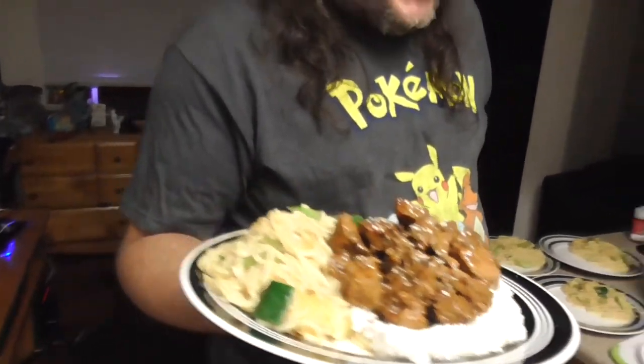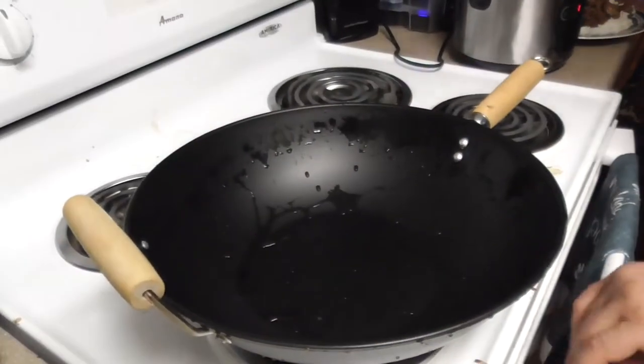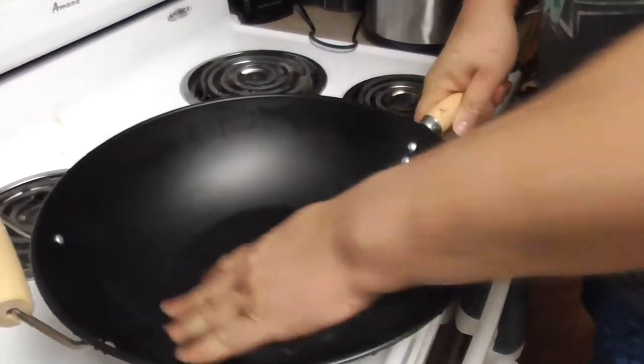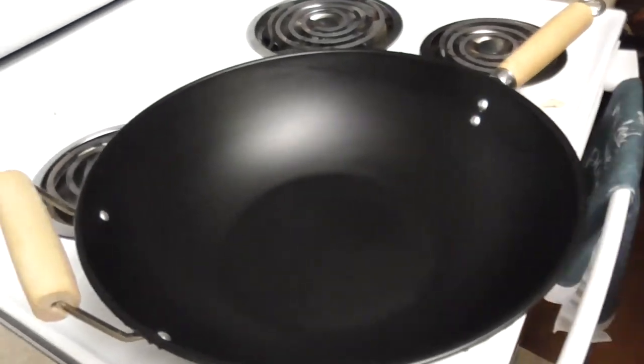There you have it — chow mein and chicken teriyaki done, Sonic Blue style. Now, for our potstickers, we are going to need sesame oil. Before we put the sesame oil in, let's give that wok a dry — water and oil do not mix, folks, especially hot oil and water. Make sure your wok is completely and utterly dry.